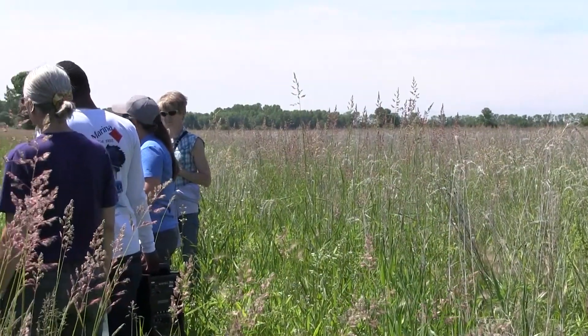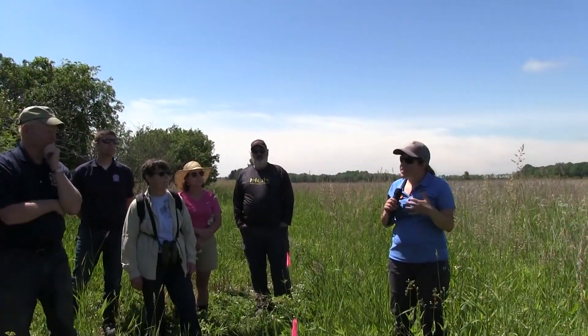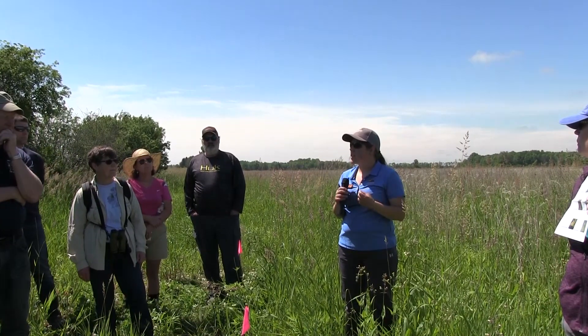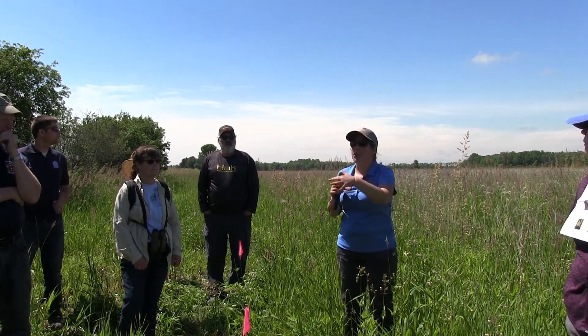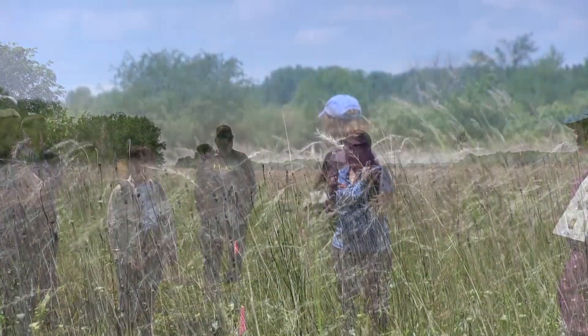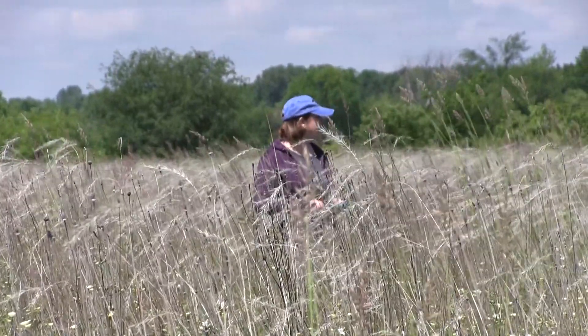On a site like this, we could leave some refugia because it's such a big site with big fields. Some people have really small acres, and when you get a contractor out there to burn, letting them burn it off is more beneficial for your resource dollars. Every project has a lot of different decisions to make, and what's nice is USDA, Pheasants Forever, Fish and Wildlife, and DNR folks are available to help you with those decisions.